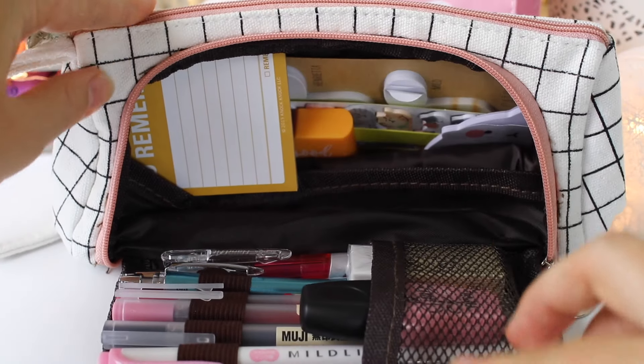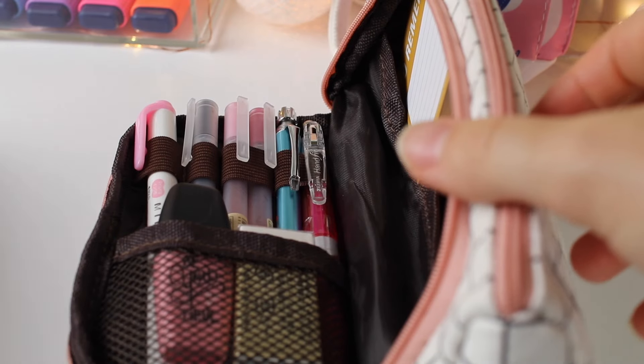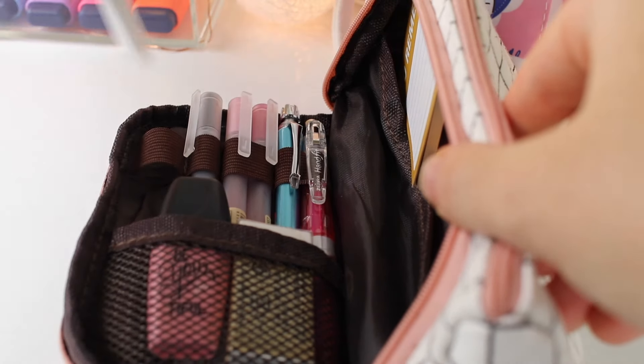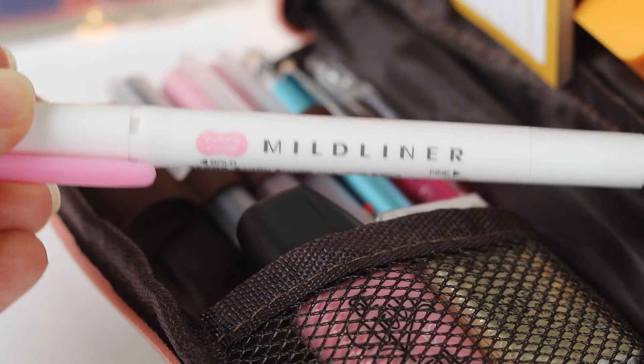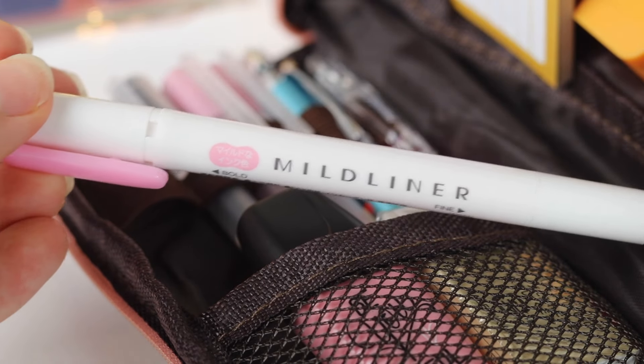Both pen cases are from AliExpress, and this one is a Korean style pen case — it has a flap in the front. The first thing you'll find is the front compartment.